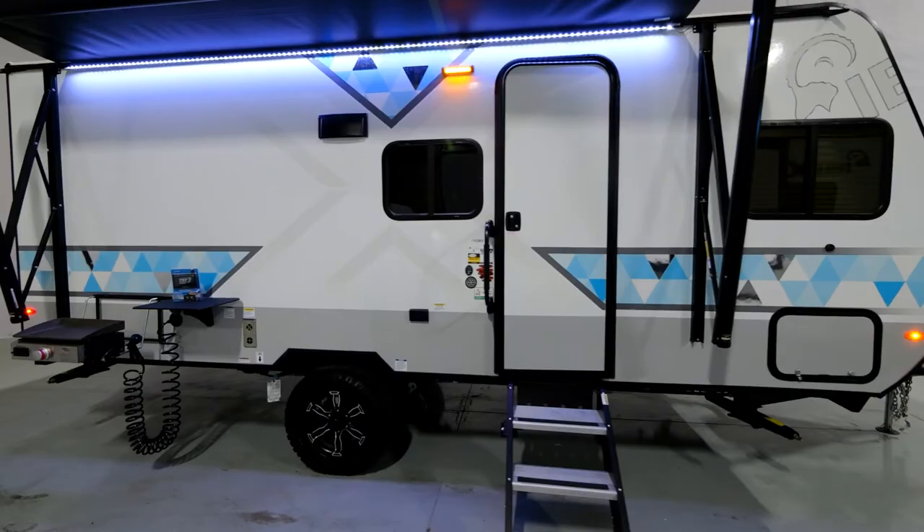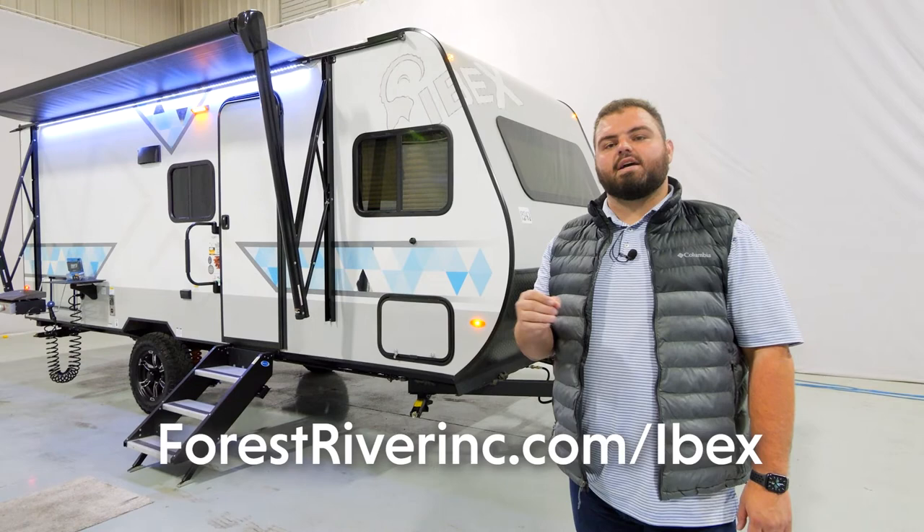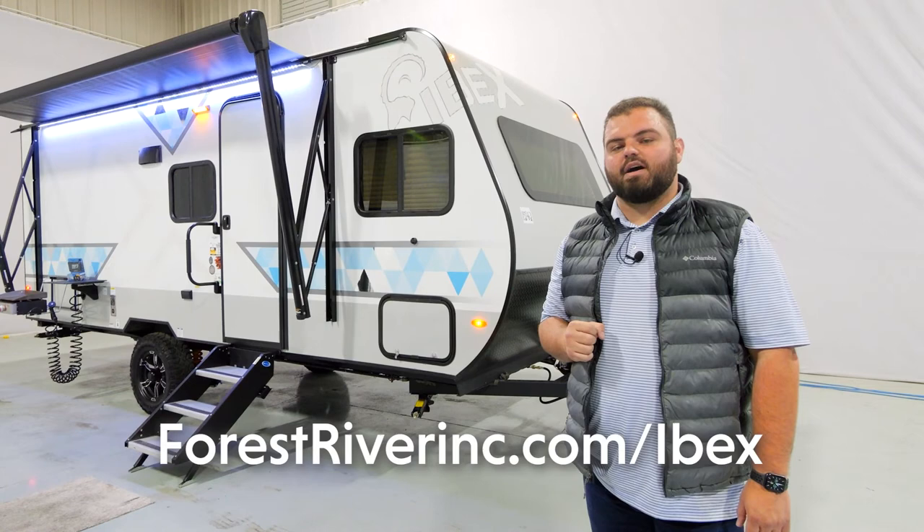Thank you for taking the time to tour our brand new seven-wide floor plan, the 19 QBH. If you have any further questions, feel free to visit us at forestriverinc.com/ibex or follow us on our social media pages. Happy camping!